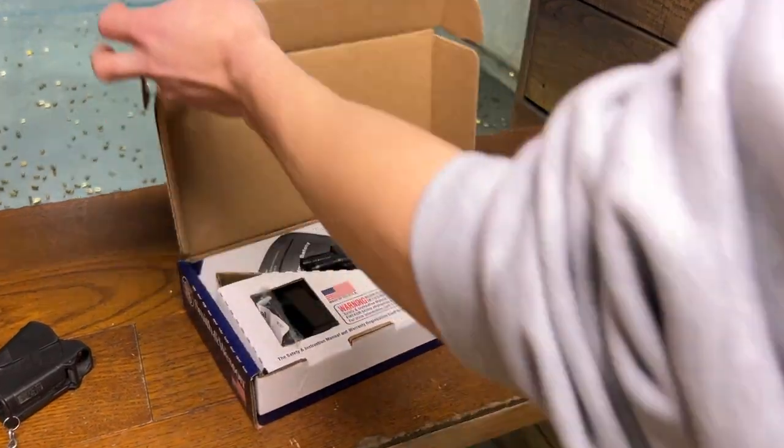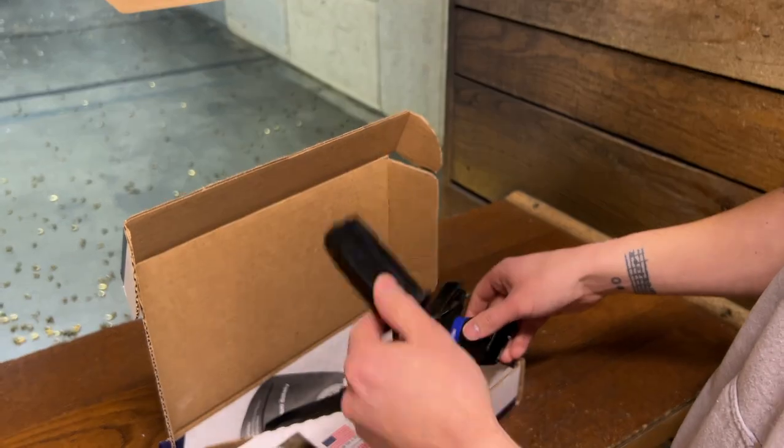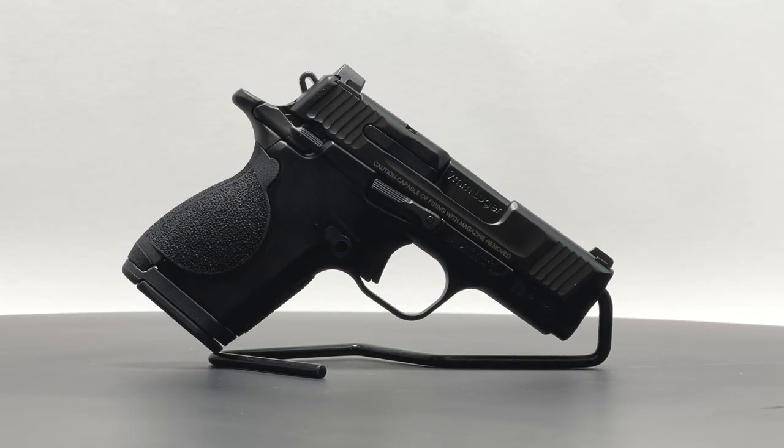However, if you're seeking specifically a hammer-fired EDC pistol with manual safeties, it may still be worth considering at the MSRP of $609.